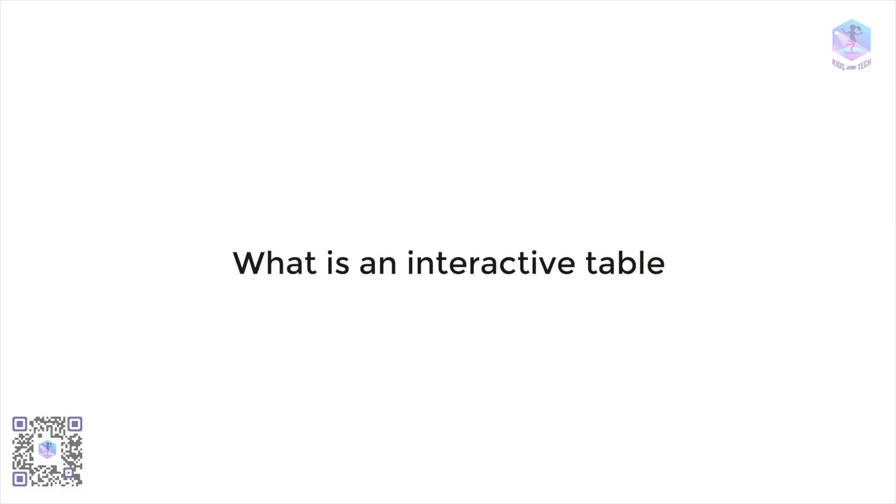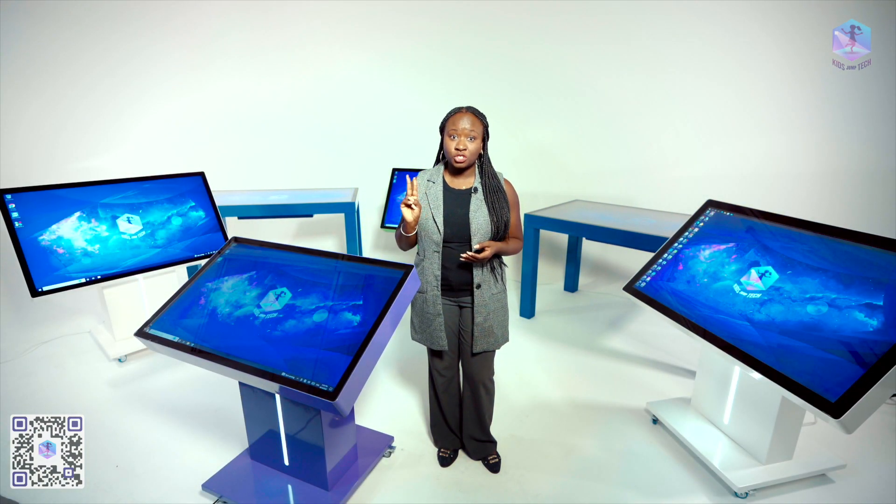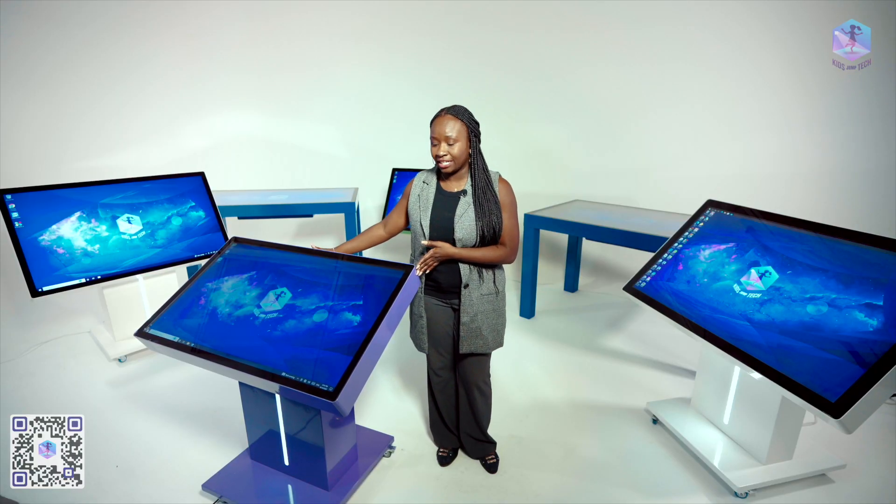In this overview I'm answering some of the most commonly asked questions we get from our customers every day. So what exactly is an interactive table? It's a product with a sensitive surface that responds to touch — basically a giant tablet on a stand that can have one, two, or four legs. An interactive table consists of three components: the case, the screen, and the computer itself.